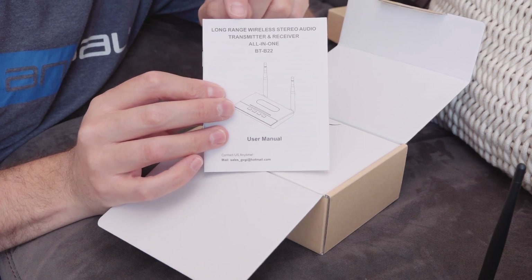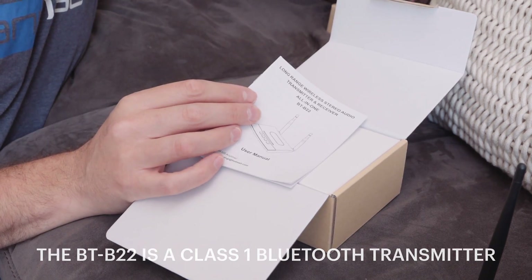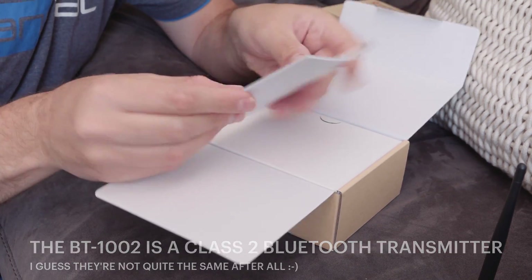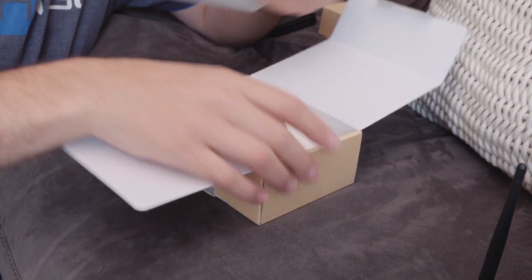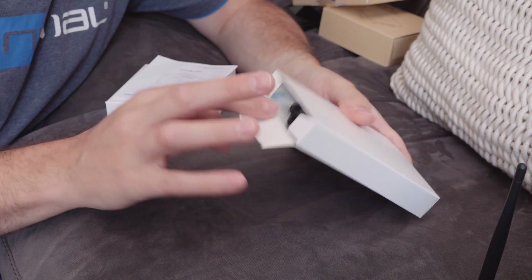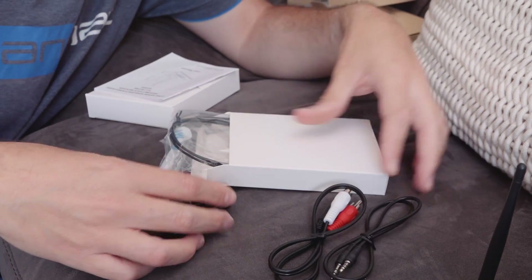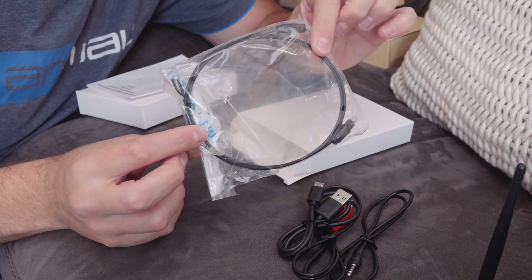In a future video I want to test the fact that this says long range — it has all these claims about really good range — versus this one, which suggests it is much lower range, and I want to see if there's honestly any difference. It comes with a manual which is all English and is pretty decent. It has two little boxes inside: one containing the device, and another containing various cables — RCA to 3.5mm, a 3.5mm to 3.5mm, a micro USB charging cable, and also a Toslink cable.